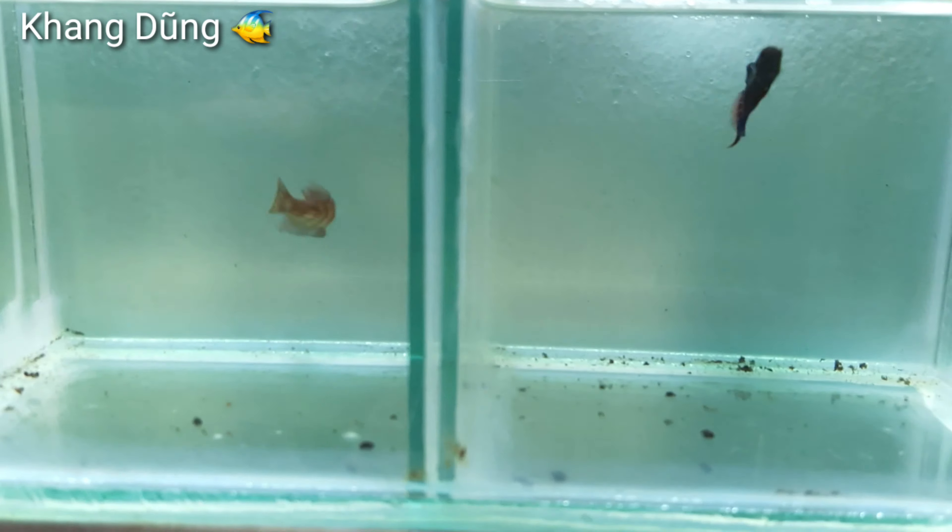Mình cũng còn mấy con cá trống nè, đang kè nè, rất là đậm đen luôn.